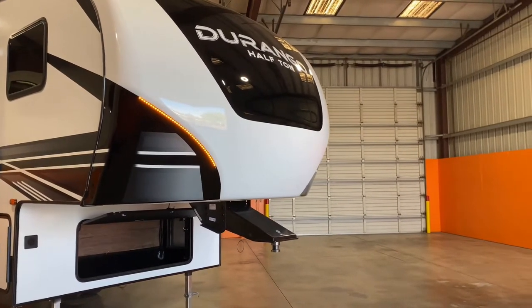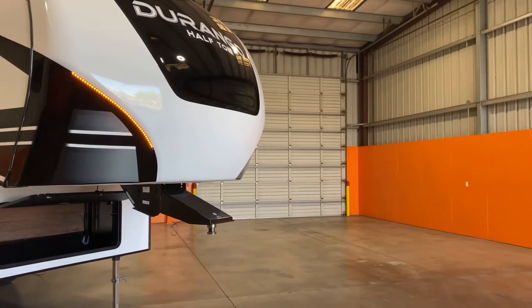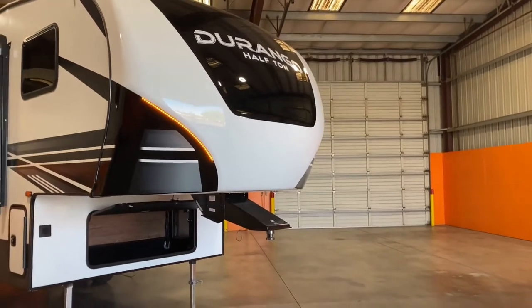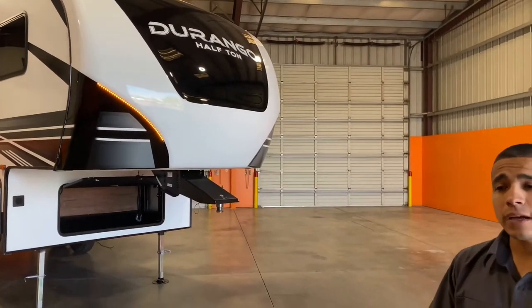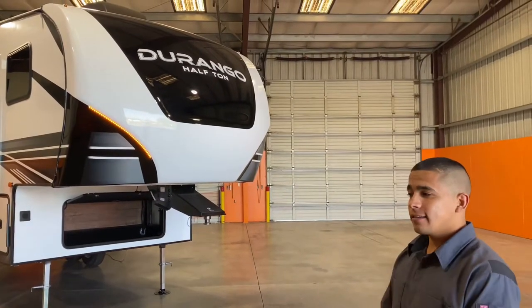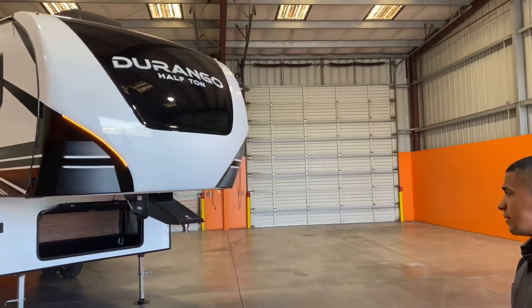You got a real nice package here. So we'll start in the front, go around the outside, and then we'll jump inside. If there's any questions I don't answer throughout this walkthrough, go ahead and write those down and we'll get some good answers for you. I'll find a good answer if I can't answer it myself here.